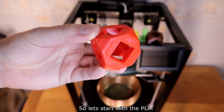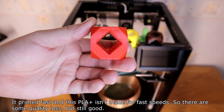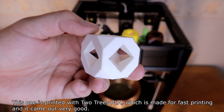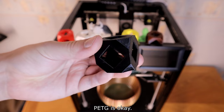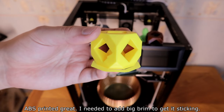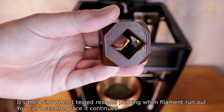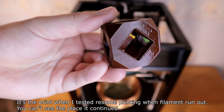Let's start with PLA. It printed fast and this PLA Plus isn't made for fast speeds, so there is some quality loss, but still good. This one is printed with high-speed PLA made for fast printing and it came out very good. PETG is okay. ABS printed great — I needed to add a big brim to get it sticking.